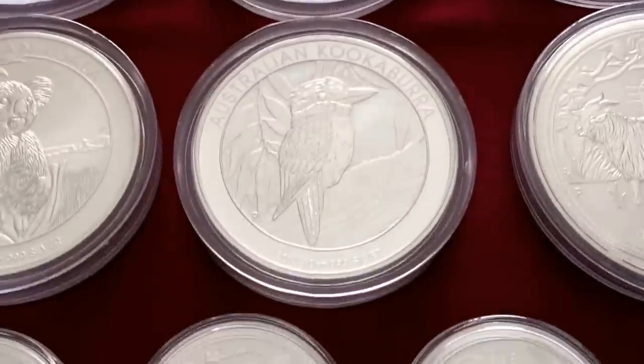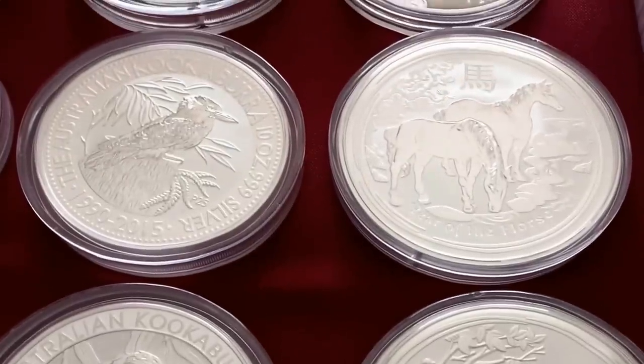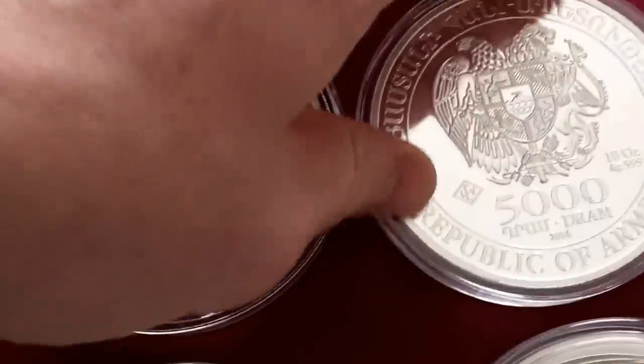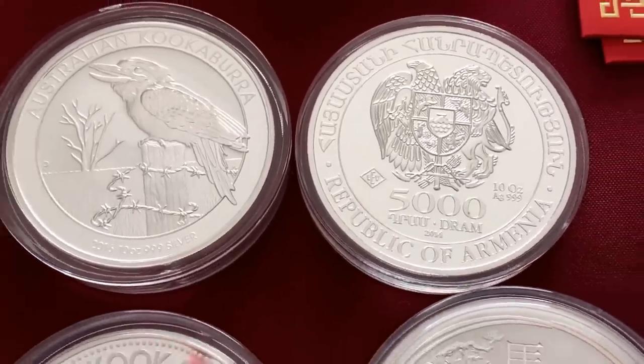I like the 10-ounce size — it's just something that I like. I have the horse and the goat 10-ounce there as well. There's that Noah's Ark — that's just a beautiful, beautiful coin. Love it.